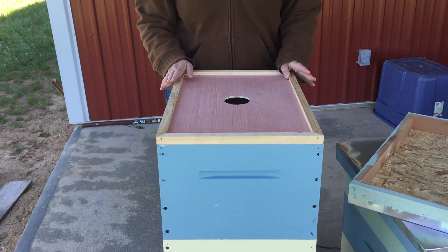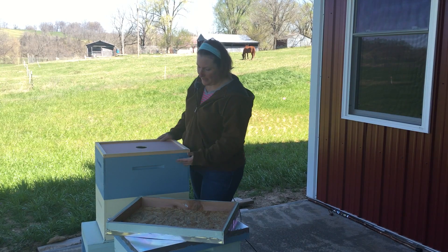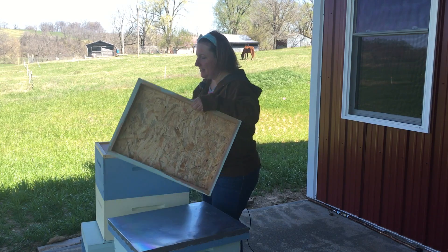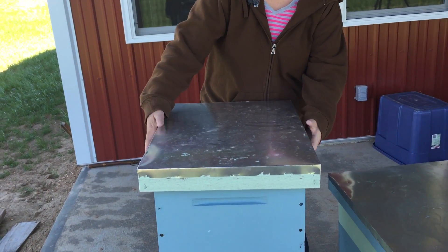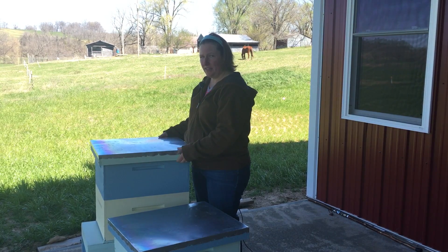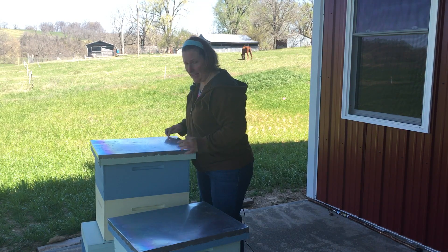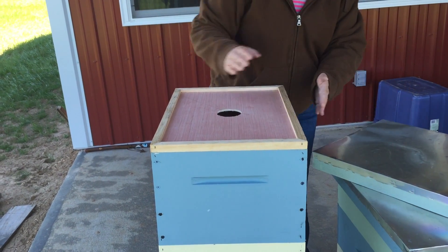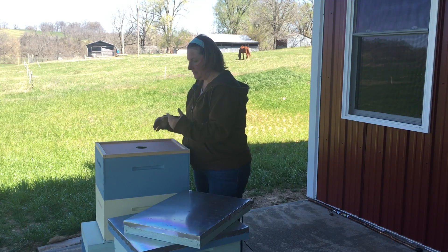This is the inner lid of the beehive. The bees use propolis to seal all the cracks and holes throughout the beehive. If the telescoping cover was on without the inner lid and they sealed it, it would be really hard to get your hive tool in there to pry it off because it would be sealed up along the top edge underneath. Instead, the bees will seal just this inner lid so that you can inspect.